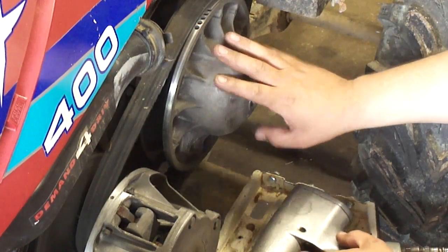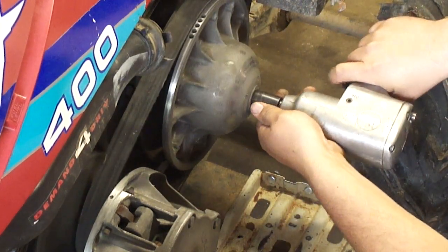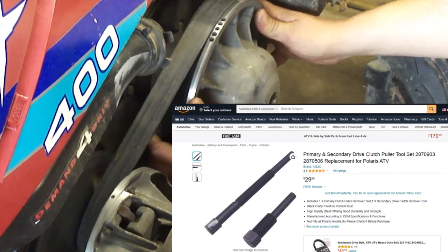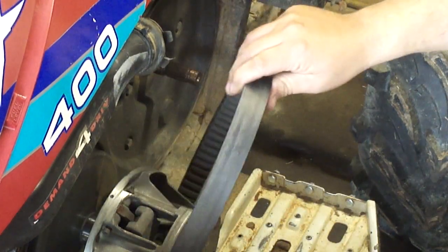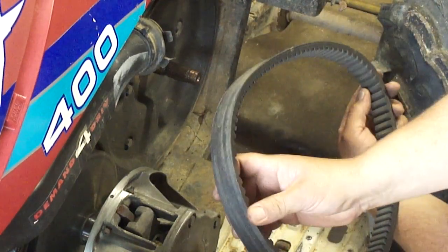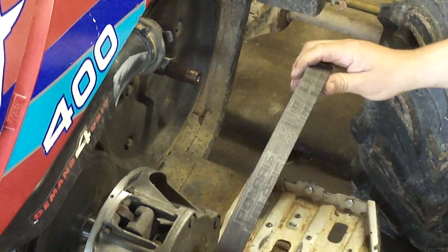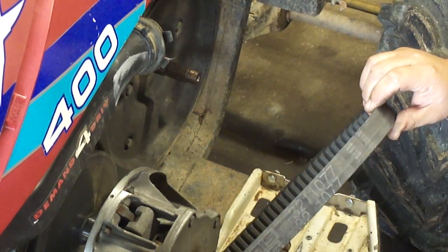I'm gonna go ahead and take the secondary or driven clutch off — that's a half inch — and I'll go ahead and use my impact to take this off. Usually you can just slide this off, but they do sell a tool if it's stuck. When you take the belt off, make sure you know which side was facing out, because you want to put it back on the same way. If you flip it over it'll wear out faster, so get a paint marker and mark which side was facing out. Usually if the last person put it in correctly the writing will be facing out so you can read it.